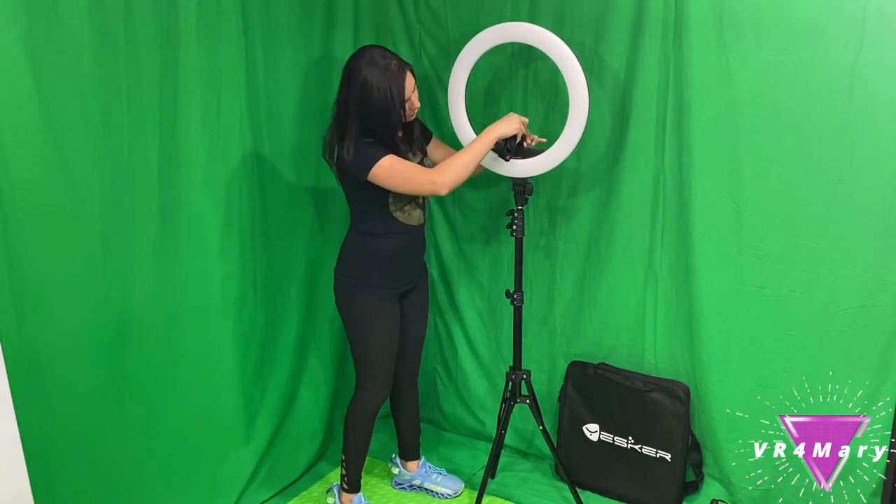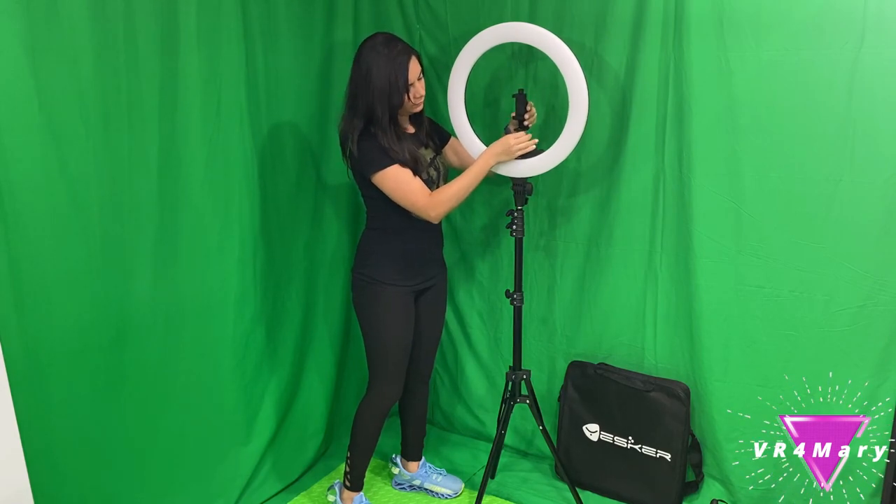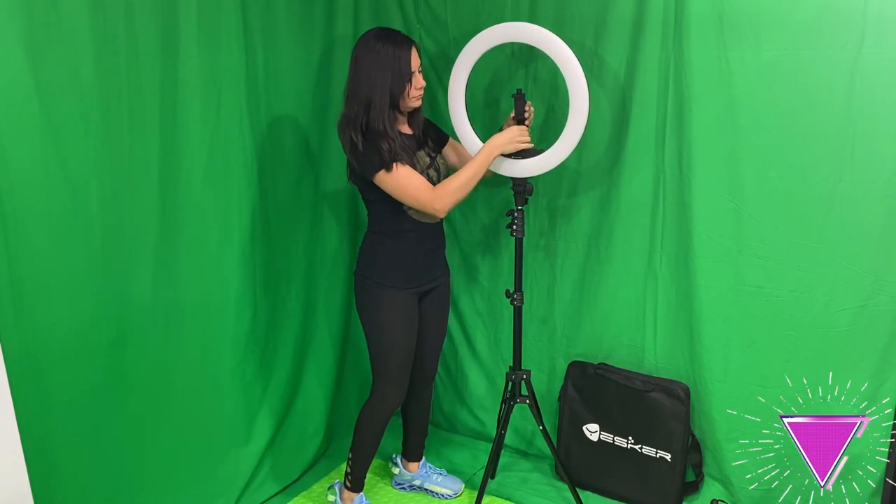We'll put the hot shoe adapter in the middle and the foam holder, which you can adjust to take pictures either vertically or horizontally without taking your device out.